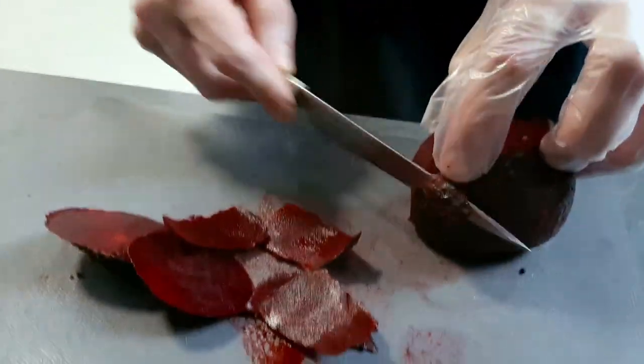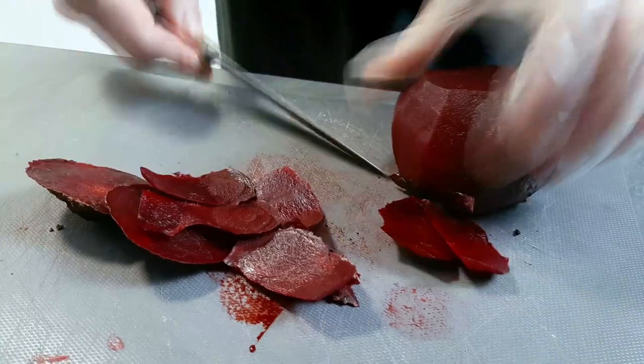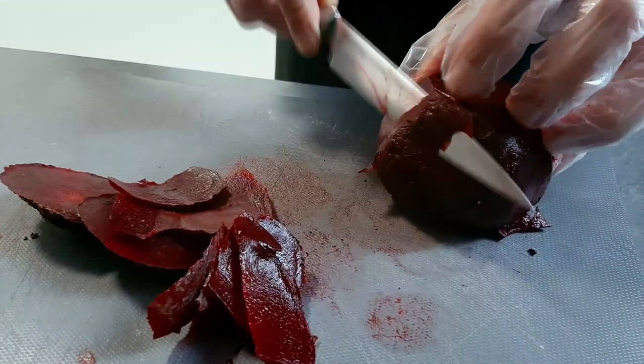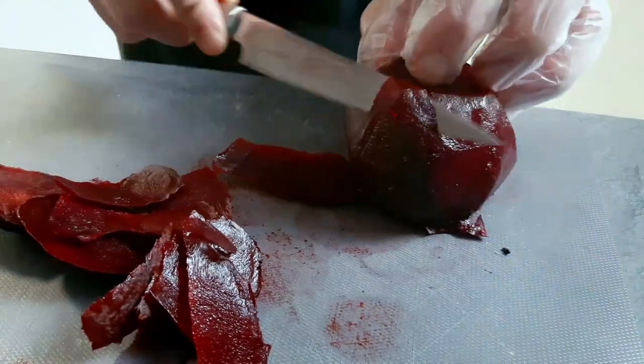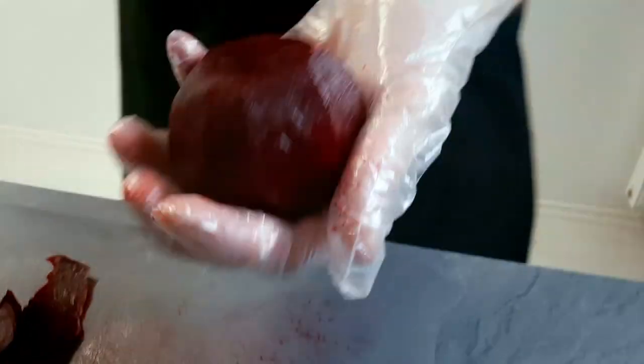On this channel I'm gonna teach you every week how to cook like a pro at home. And now I'm gonna make nice balls from the baked beetroot.